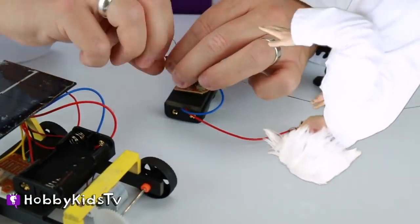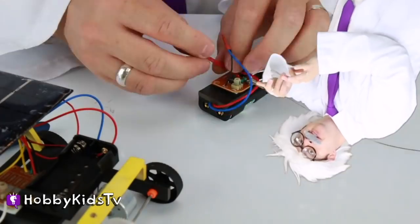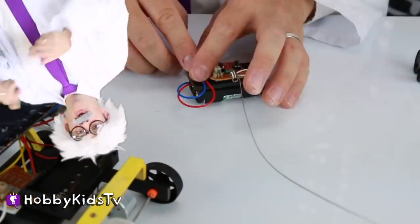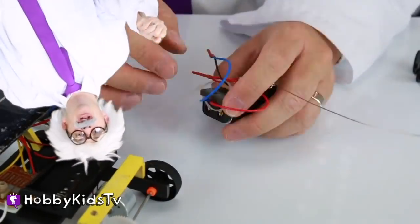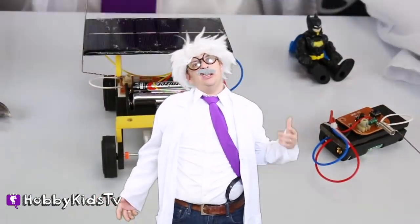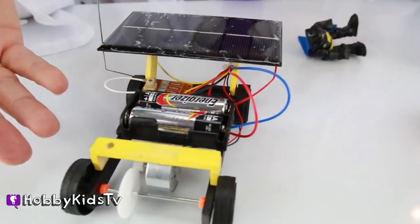Now we're working on the remote control. He's got to twist the wires together and use a zip tie — zip tie them all together so the wires aren't hanging out all over the place. Looks like he finished! I did it guys — I actually built a remote control car for Batman. Now we've got to show him and test it out.